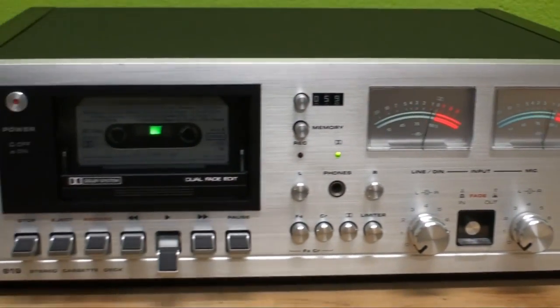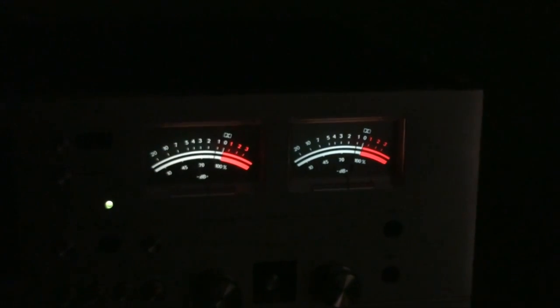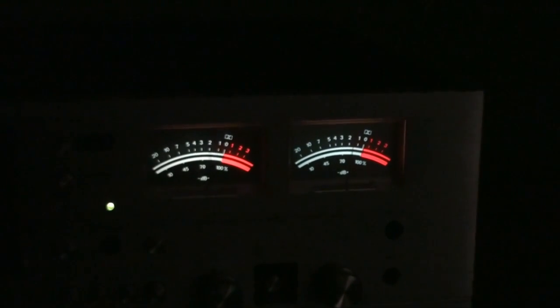And that's it for the front. This is how it looks in the dark — the VU meters. I'm not entirely sure if they once used to be green, or if they have always been this kind of greenish blue. Looks kind of weird.